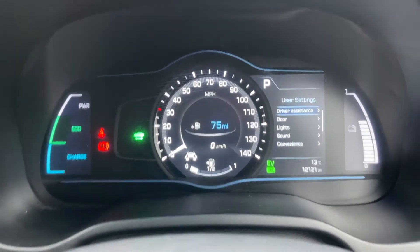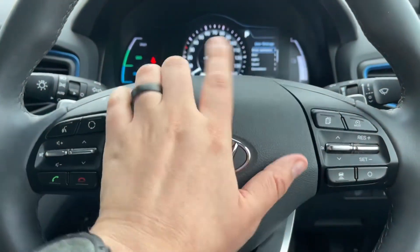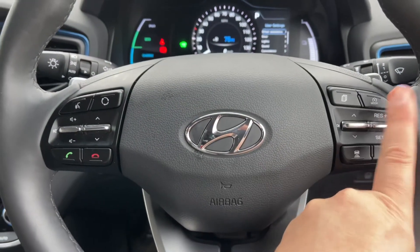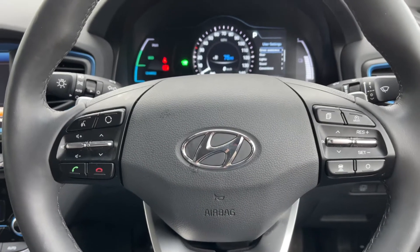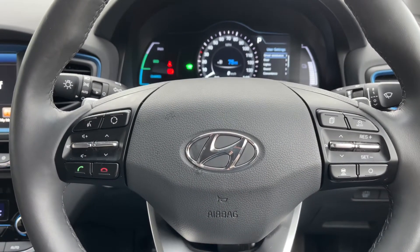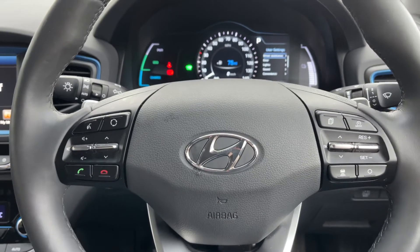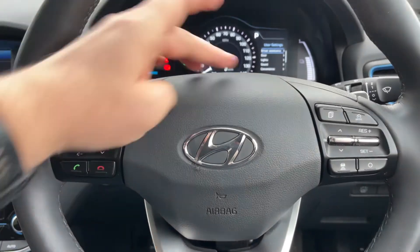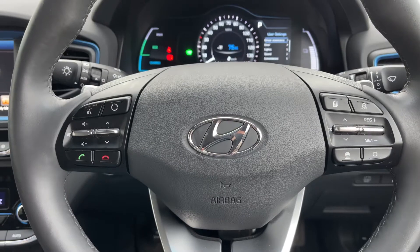On the right hand side of the steering wheel buttons we also have cruise control. Once you set cruise control and hit this button here, the car is able to maintain its own distance between itself and the car in front, both speeding up and slowing down automatically depending on the car in front's speed. On the left hand side we have stereo and phone controls. Just behind the steering wheel we have a minus paddle and a plus paddle — you can change gear manually with this automatic gearbox should you wish to.